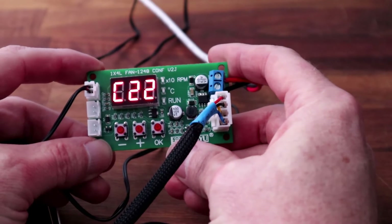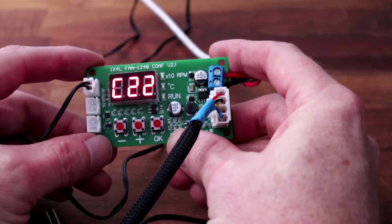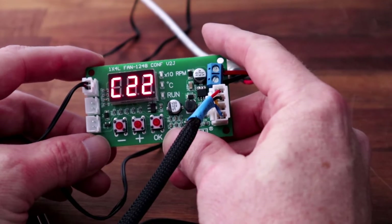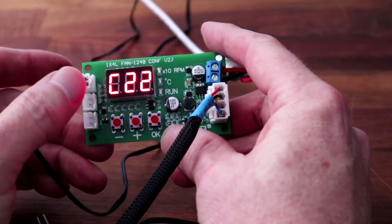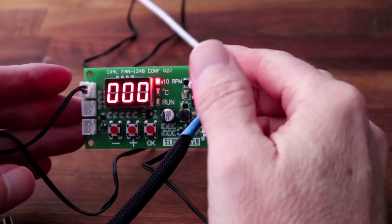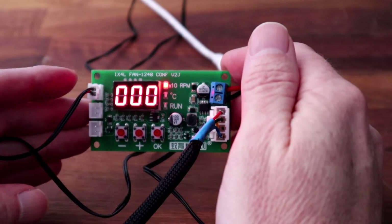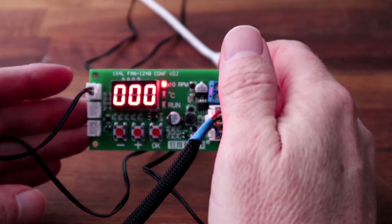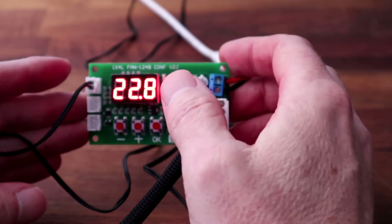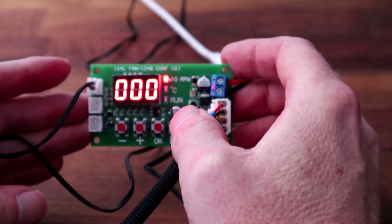And finally, the closed temperature — that's the temperature at which the fans will turn off and will not start up. One thing to bear in mind is that the start temperature and the full temperature must have at least a five-degree difference, and between the start temperature and the closing or off temperature there must be at least two degrees.